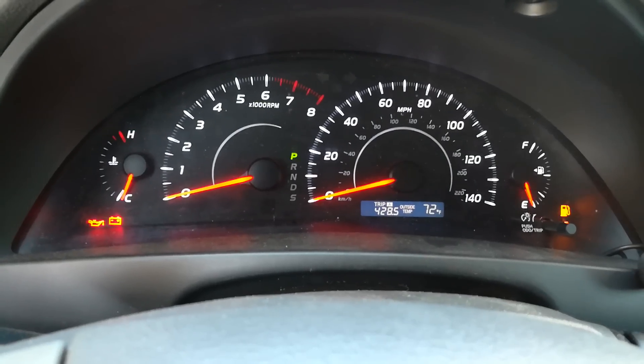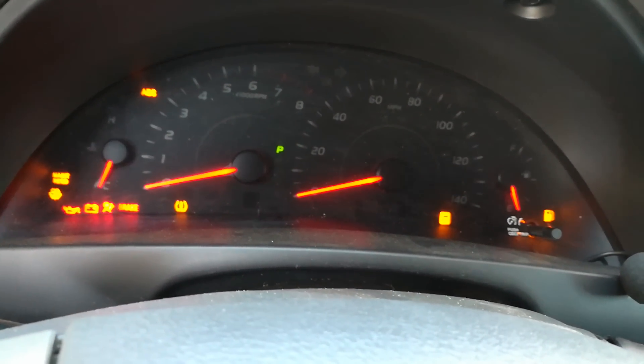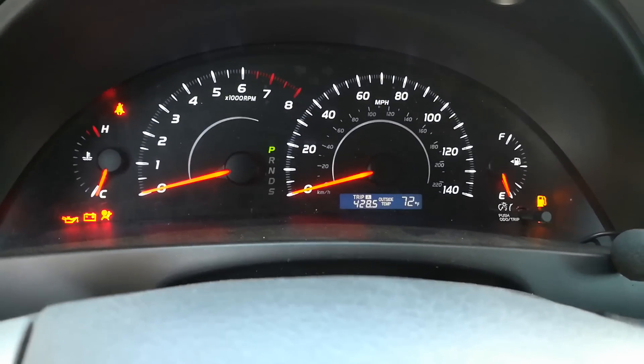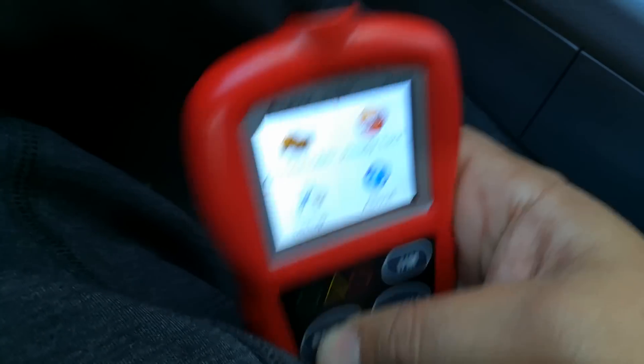Alright, so with my ignition on — which means the check engine light and everything turns on, the last click before you crank the car — I'm going to go ahead and hook up my scanner here. The scanner is really cool; I'm going to show you what it does really fast.